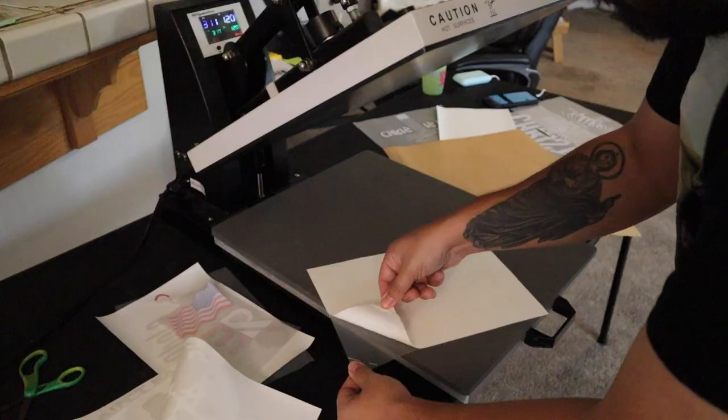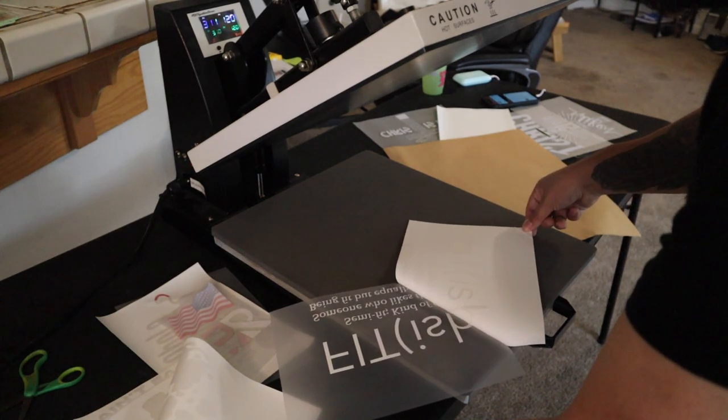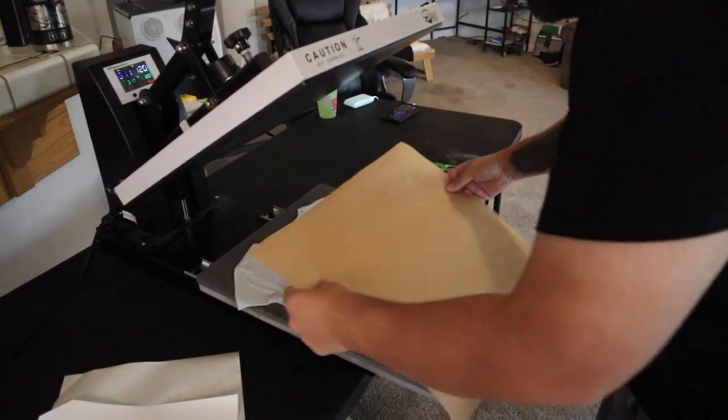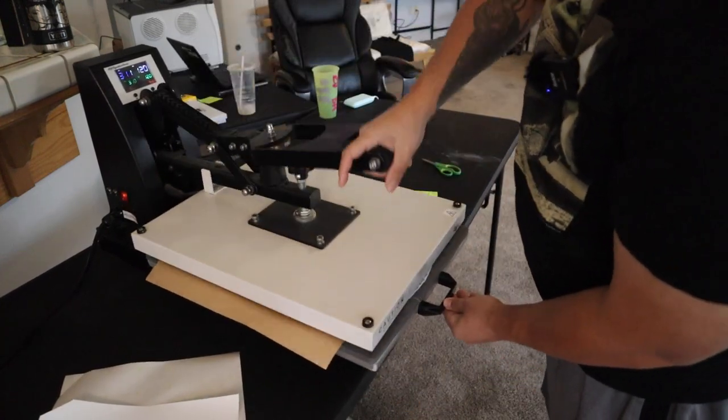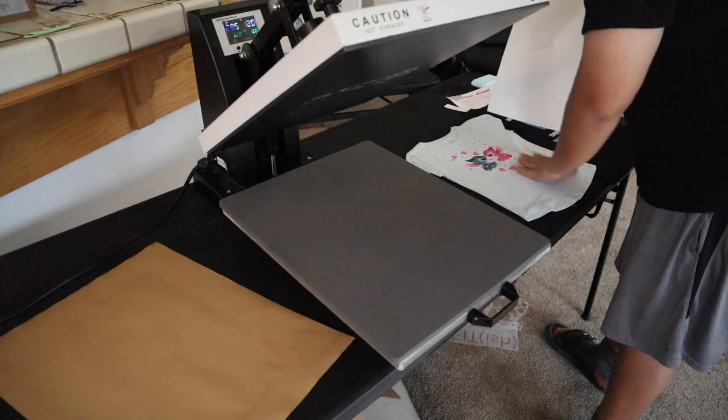The steps are very easy. You print the A sheet, marry it to the B sheet — 310 degrees for 120 seconds. You peel hot — super easy to peel off. Then you get the shirt and keep pressing onto the shirt for 120 seconds. Let the shirt cool down, peel it. And then to get that shine off so it's a matte finish, you need to use the T-Seal sheet or the craft sheet. And that's pretty much it — super easy. I'm printing the designs like nothing.